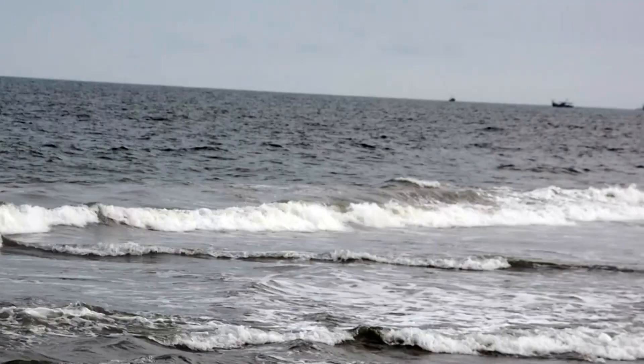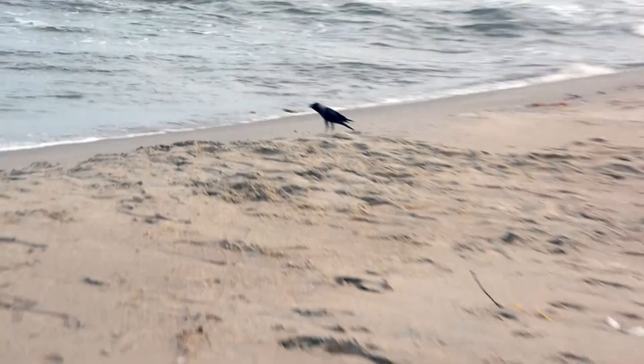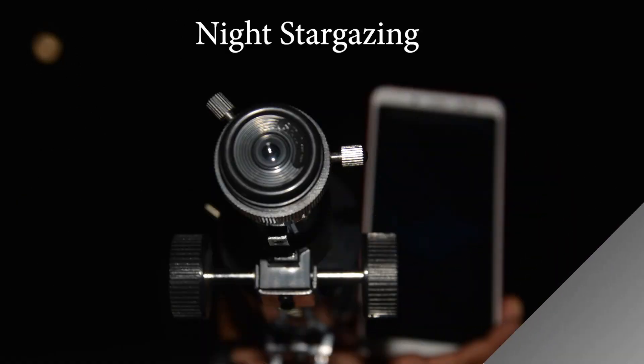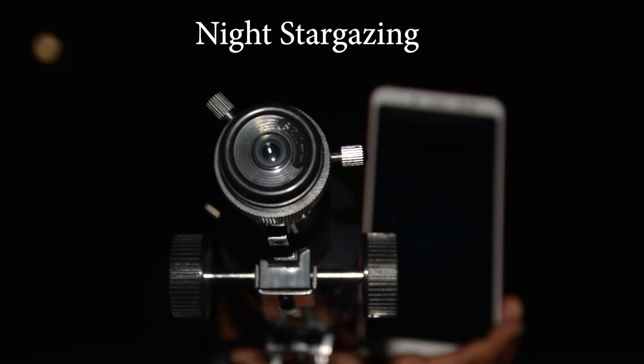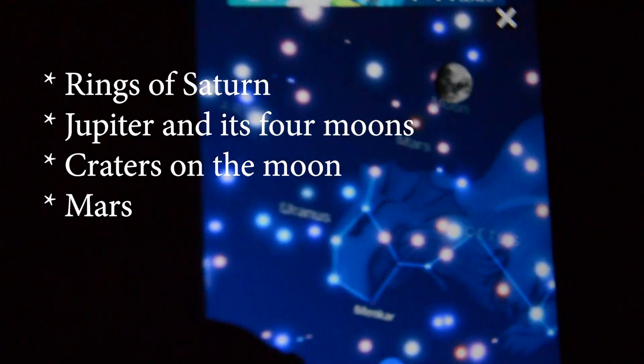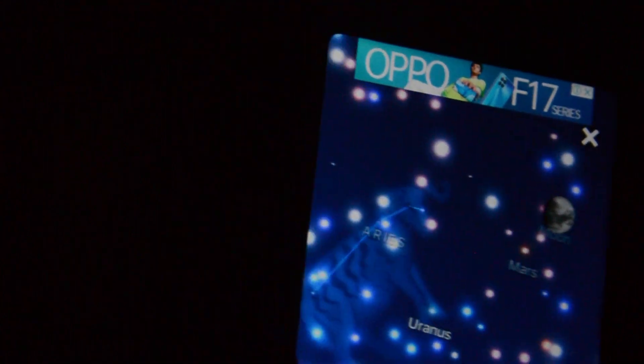Now I can see very clearly even at very long distances. This can also be used for night stargazing, which is very awesome. You can use your mobile phone app like Stellarium or Sky Finder, set the target of the moon through the app, and then view the crisp crater of the moon through this telescope.